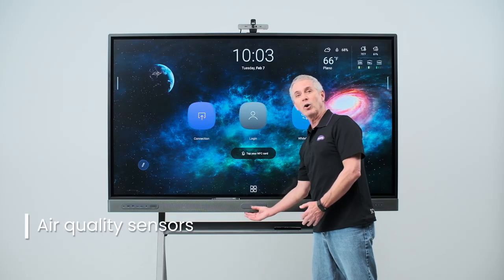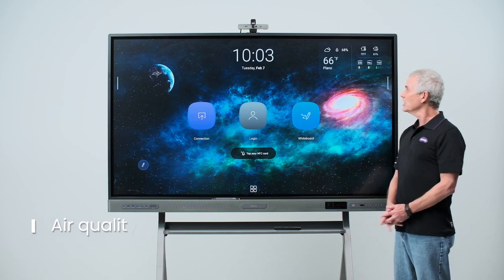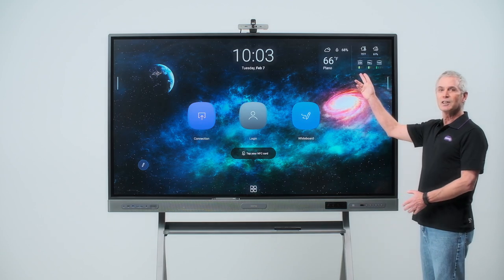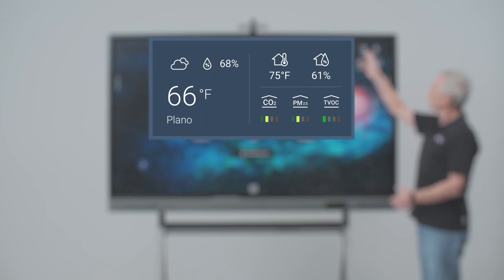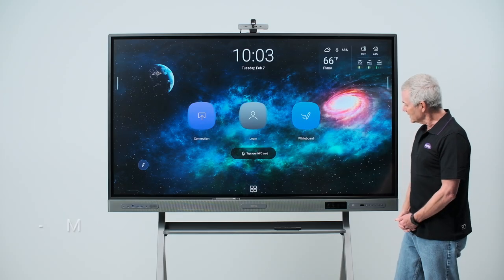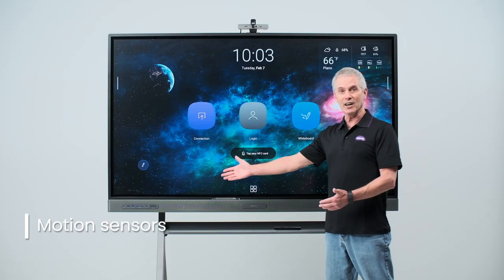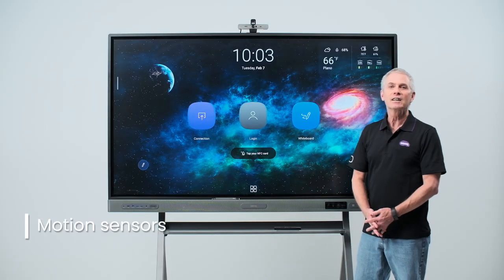Also located on the speaker bar are air quality sensors designed to provide valuable information regarding CO2 levels, particulate matter in the room, along with the room's temperature and humidity. There are also motion sensors to detect when someone is near your BenQ Board, which allows you to automatically activate the air ionizer, clearing the air of impurities.